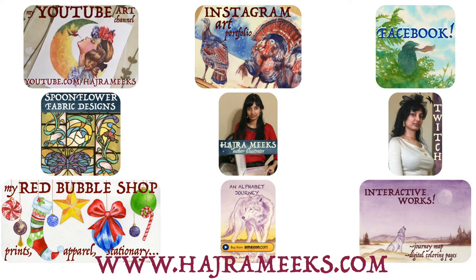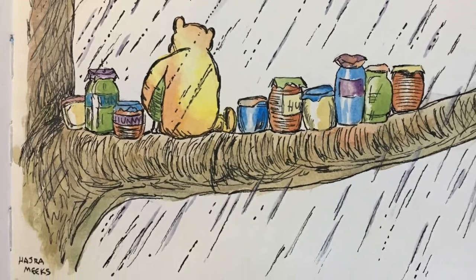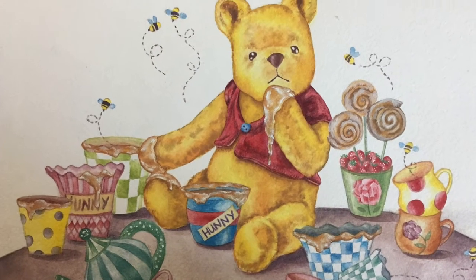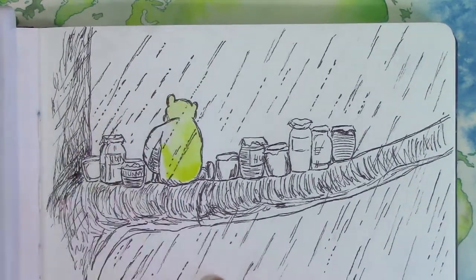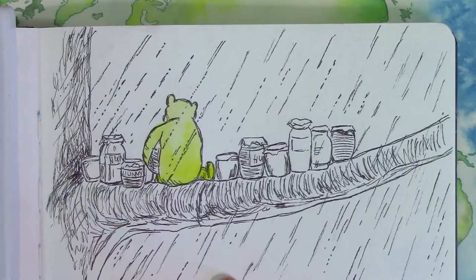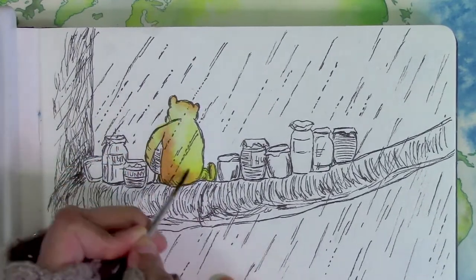Hey watercolor wizards, Hajra here. Today I'll be doing an Ernest Howard Shepard study of Alan Alexander Milne's Winnie the Pooh character, as well as my original version of the silly old bear with his ten honey pots. The Shepard piece shows the very rainy day scene when Pooh has to evacuate his tree hollow home and remove himself and his ten precious honey pots to a branch above.